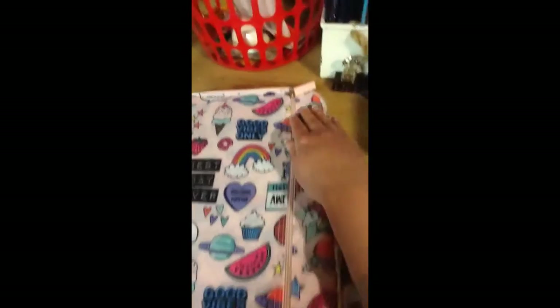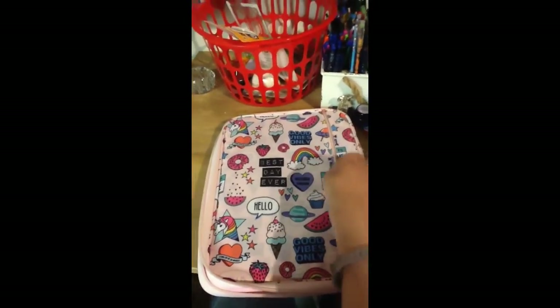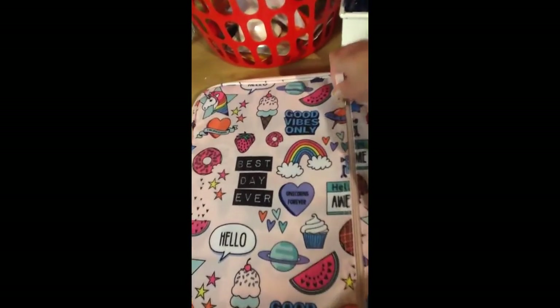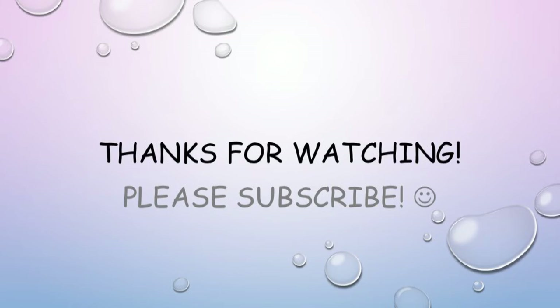And on the back, there is like a rainbow and ice cream coned watermelon. And then there's also a zippered pouch to hold other things if you need to hold even more. I'm really excited to use this for my bullet journal stuff and for my pens. And it also comes with a handle, that way you can carry it with you if you need to. And that's really cool, I think. Thanks for watching. Bye!